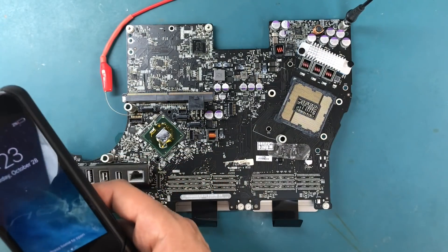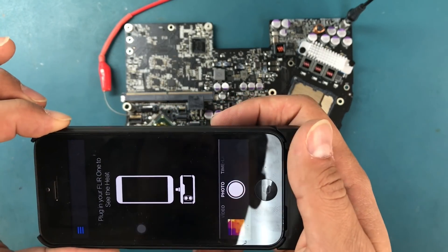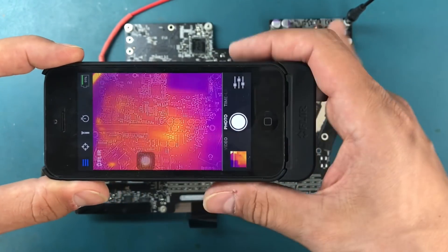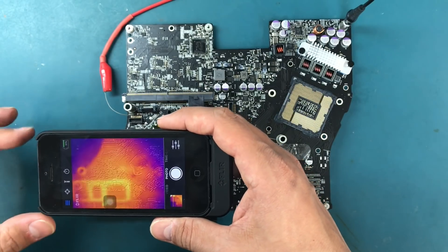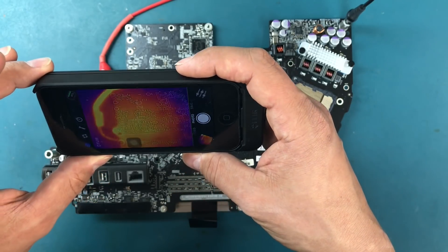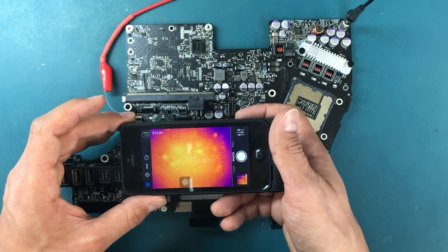I powered on the power supply and I can see it's drawing over 2 amps of current, which is pretty high — that's a pretty dead short somewhere on that 5-volt line. Here's the thermal image of the board. The hotter areas appear yellower and the cooler areas appear bluish. I'm hovering above the board looking for distinct hot areas.